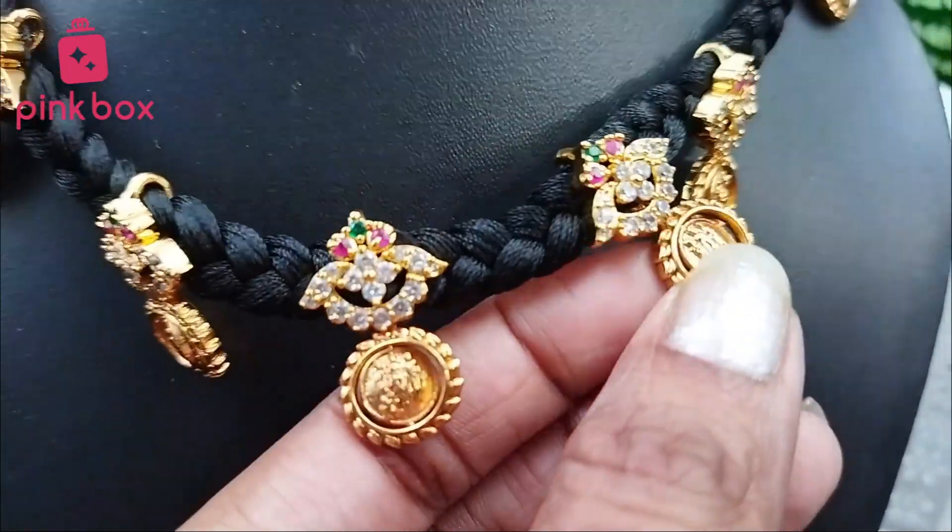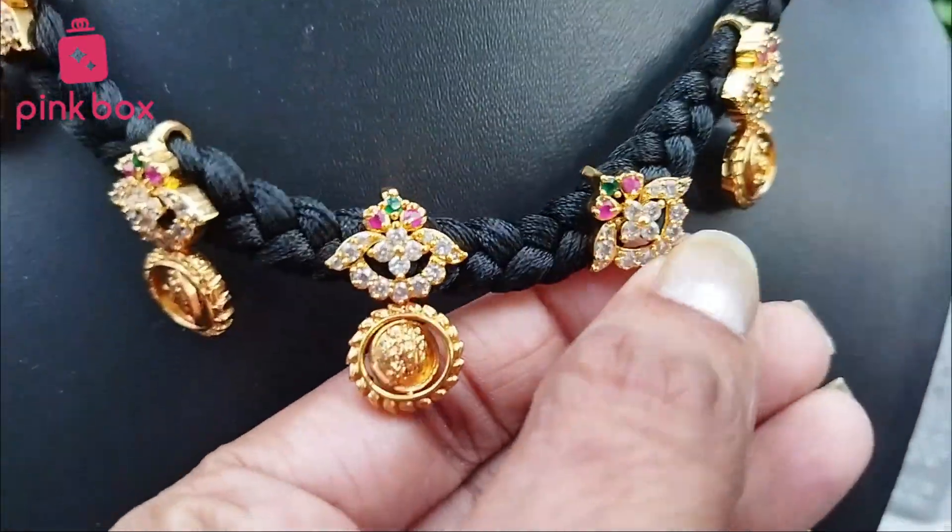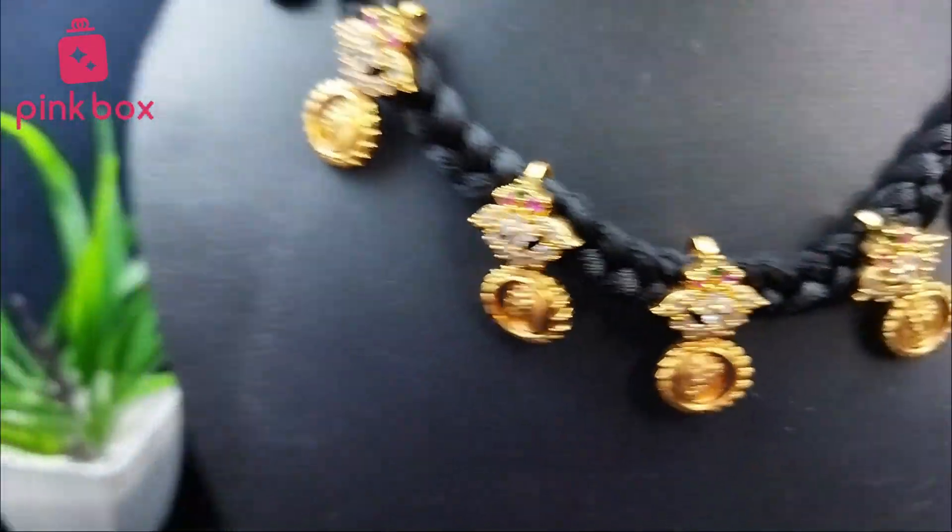See this one — this is rotatable. You can rotate it like this. Front side is Ram Parivar, back side is Lakshmi idol. You can wear it however you want.